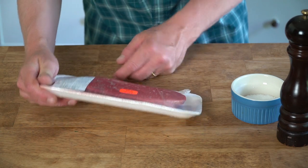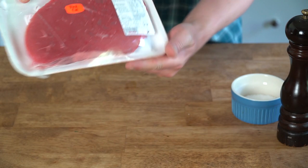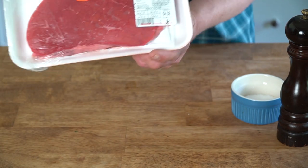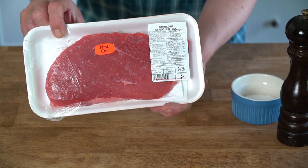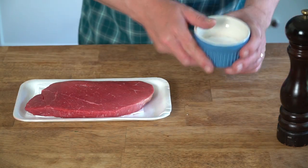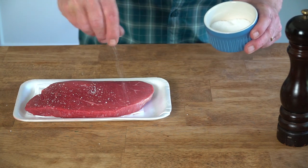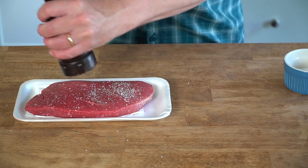Now for the steak, I'm going to use a top round first cut steak. It costs me a whopping $4.58 at my local supermarket. So the first thing we have to do with the steak is season it with some kosher salt and some grinds of black pepper.